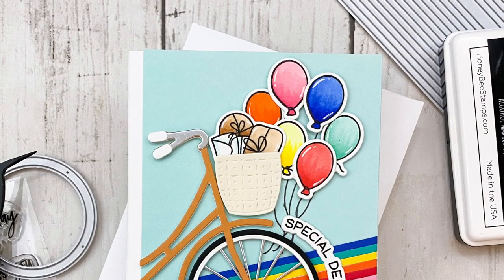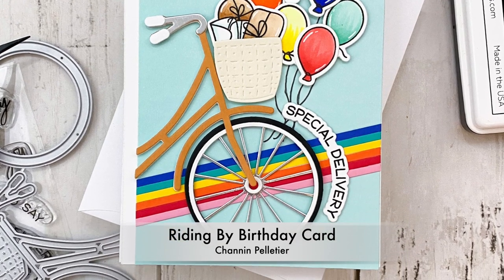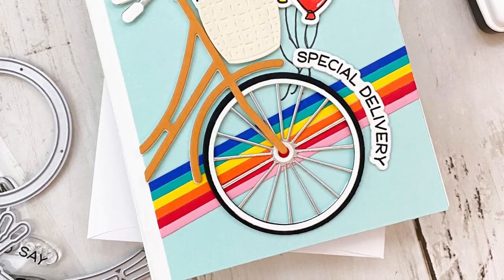Hi everyone, it's Shannon here for Honey Bee Stamps. In today's video we are going to create a birthday card. This card features the awesome Riding By stamps and dies as well as the Bicycle Builder Honey Cuts.